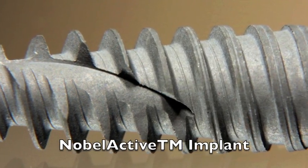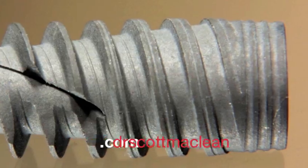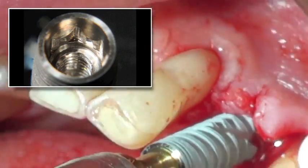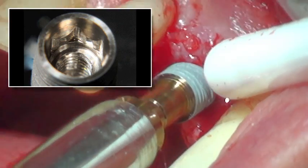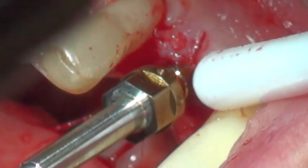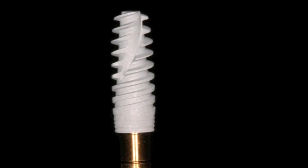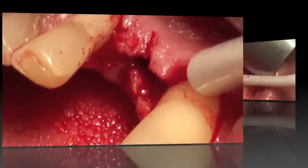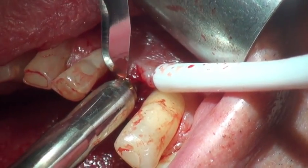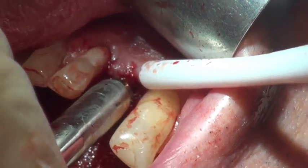Now it's time to get the implant ready. We're going to use a Nobel Active narrow platform 3.5mm implant for the great stability it offers. The implant has bone-preserving properties — it has a platform shift on top of 0.25mm with a conical seal and an internal hex. We carry it to the mouth with a surgical driver, which allows placement in a very accurate position with real tactile feel. You have to be careful not to exert too much force, but the driver works very well. Once the implant is at the proper level, we know we'll have enough crown height space and sufficient torque.